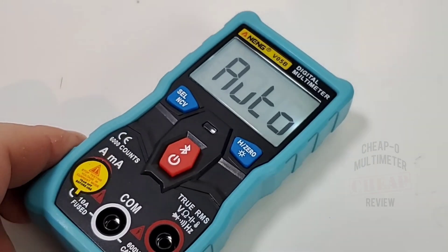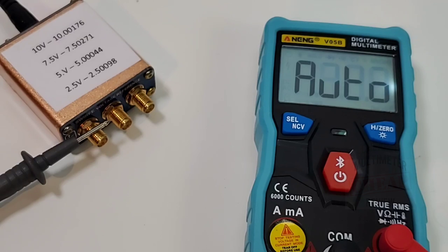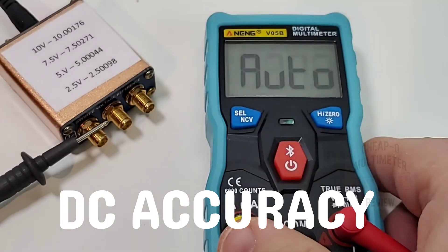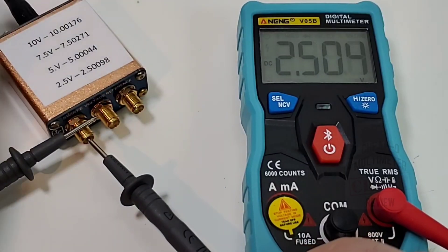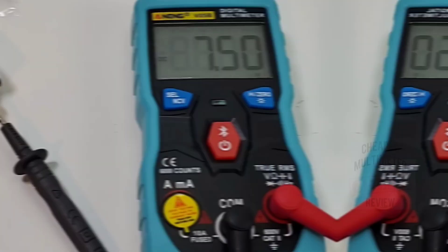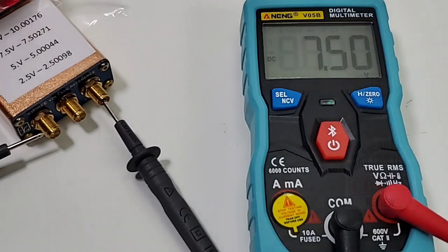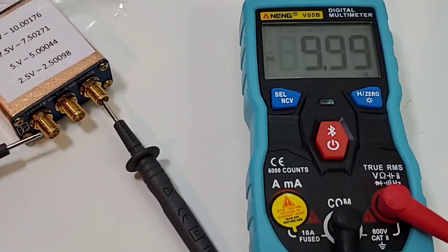One interesting issue with this meter — you can hear that relay clicking. That's going to happen a lot when you're in auto mode. Starting at 2.5 volts: reads 7.50 — spot on. Switching over to 10 volts: 9.99 — so close, looking good.